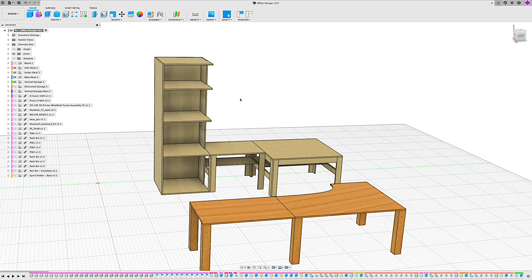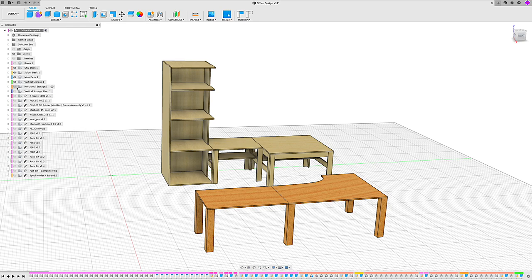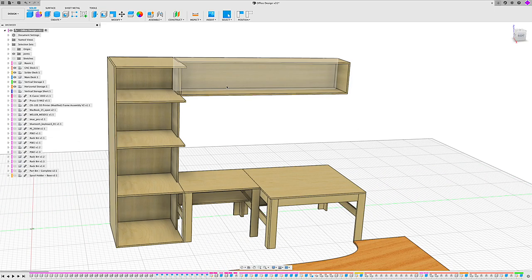The final component on that wall of the office is the very long and fairly massive horizontal storage unit. This is actually where I'm going to put a lot of my tchotchkes, some of my coffee mugs, and 3D prints that I've made — it'll just house everything in here. It creates a nice — I call it a shadow box. It's a little big for a shadow box, but that's where I'm going to put everything.